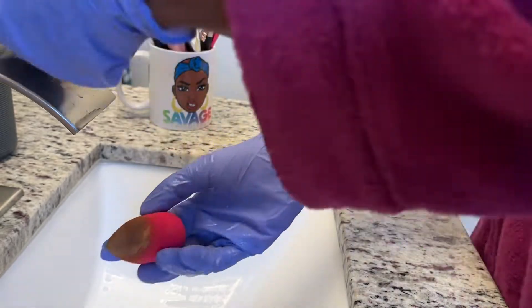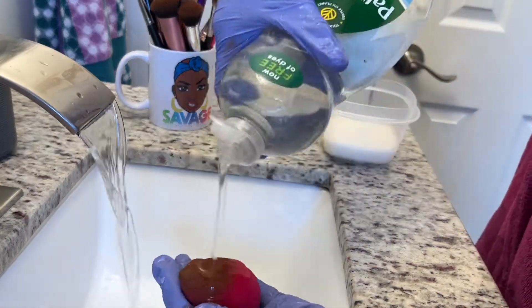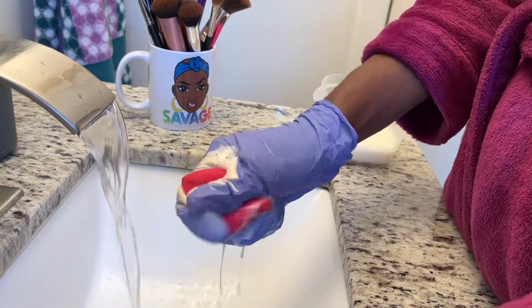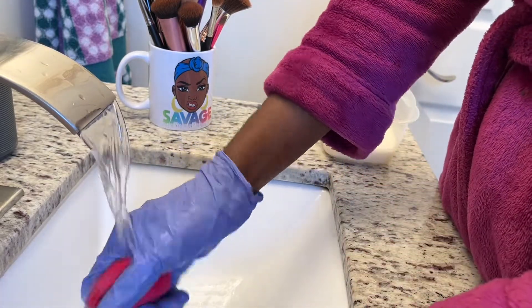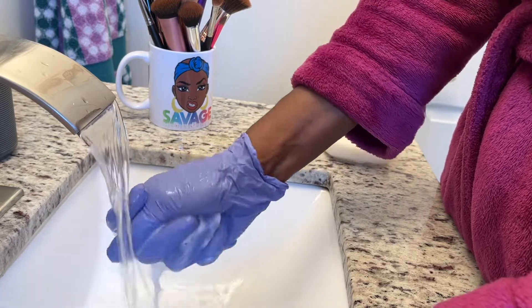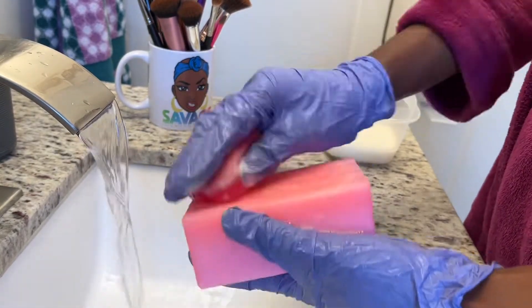For my beauty sponge, I wring it under the water. I don't need to completely wet it — as long as I get enough water on there. Then I take my dish soap and apply it to the sponge. I don't see the point of using the oil mix because the sponge is easier to wash with only dish soap. I make sure to squeeze and rub, but not too hard so the sponge doesn't rip.